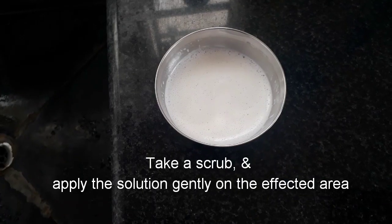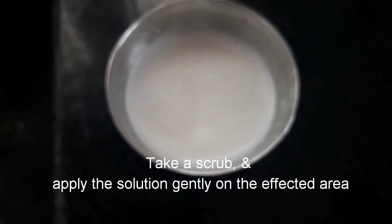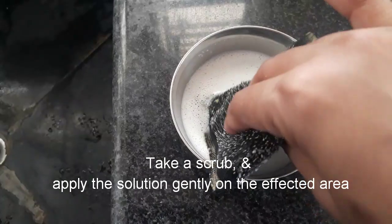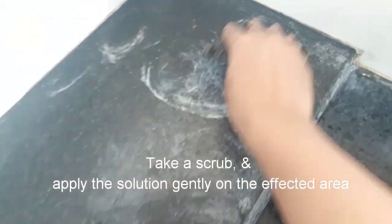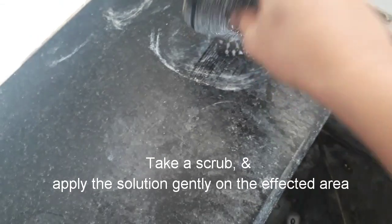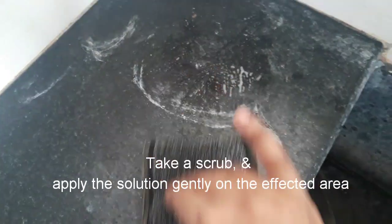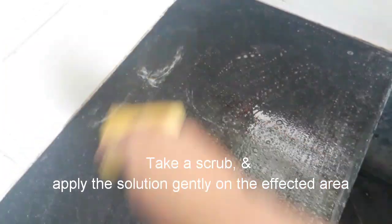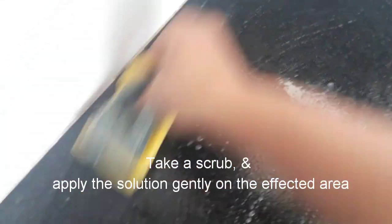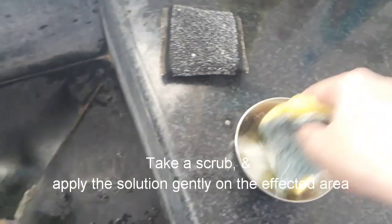I will add one scrub — it will not be too rough. I will dip and apply the mixture to the stains. As I have a lot of stains, I will apply it generously. There is no other way to clean it.